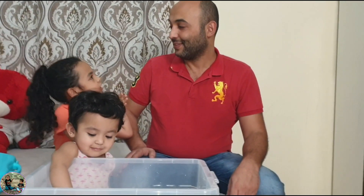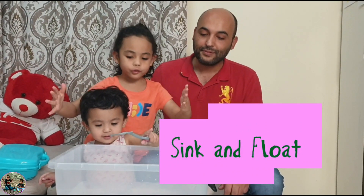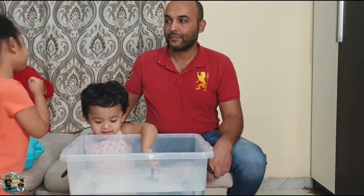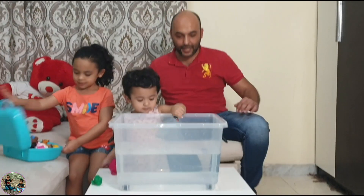Hello everybody, I'm so excited. It's evening — now it's time to make a new game. It's the sink and float game. This is a tank filled with water already. Let's start. I've got the tools. Are you ready for the experiment? Diana? Aurora? Yes. Okay, we'll start.